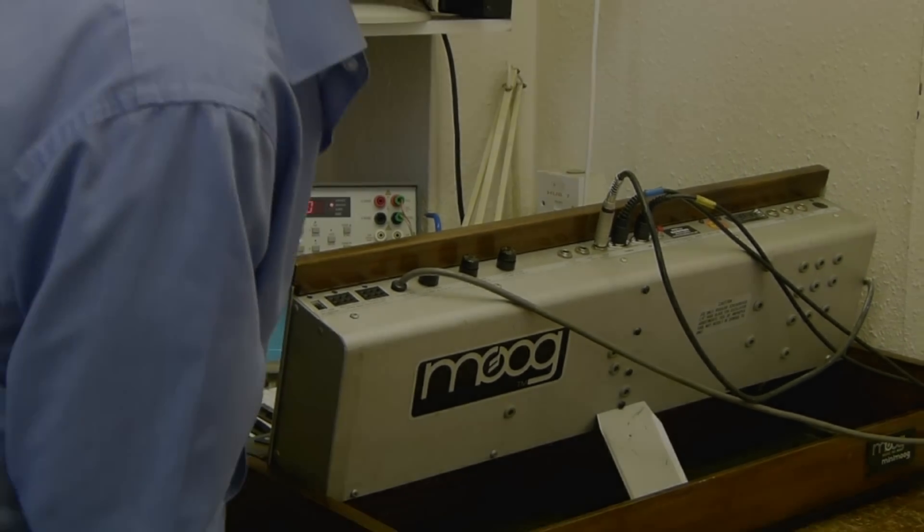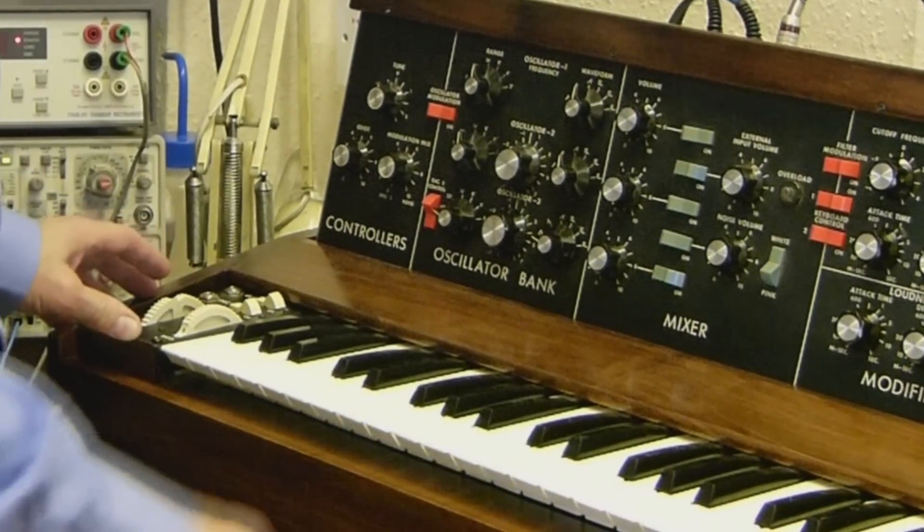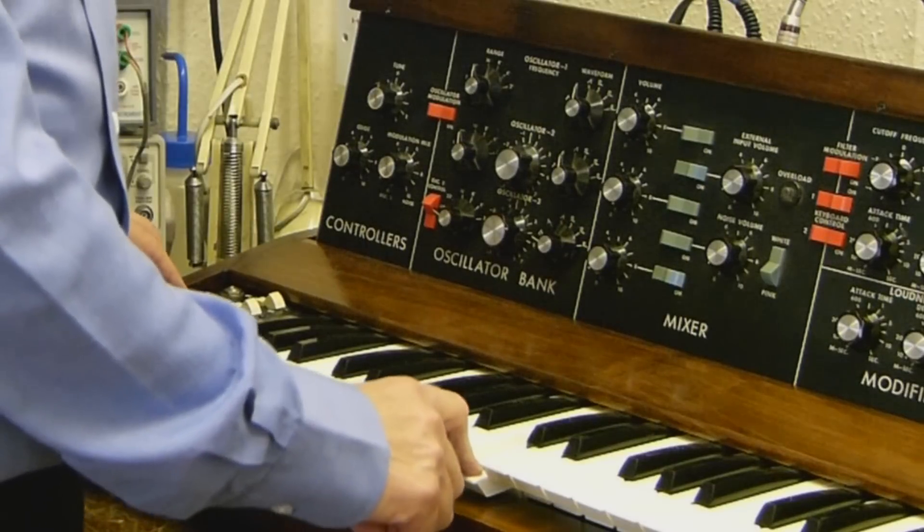I'll just turn the synth around now. With luck you can see that it's a normal MiniMoog with a pitch bend mod wheel.